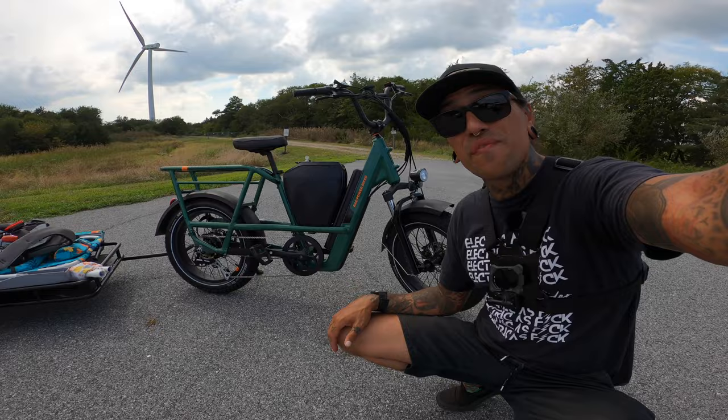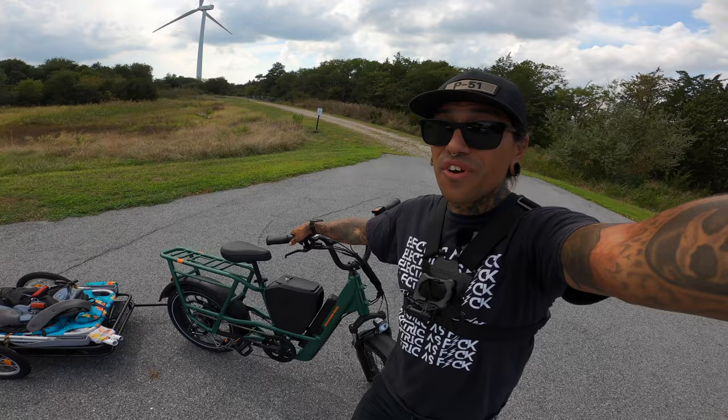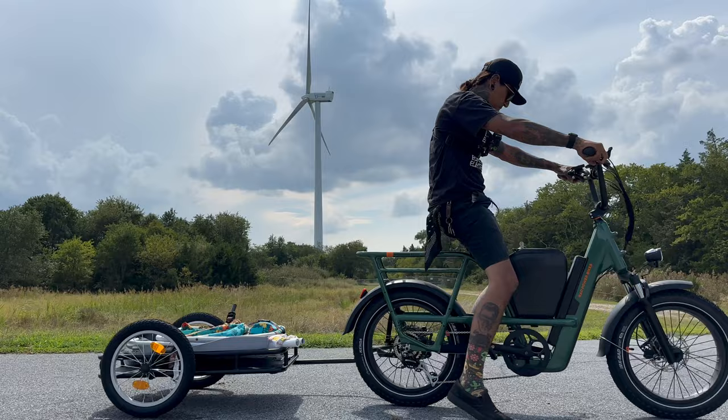What is up my shredheads? Welcome back to the channel. On today's video, we're going to be reviewing the Rad Runner 3 Plus from Rad Power Bikes — the most versatile cargo utility bike on the market. There are so many different options you can choose. Before we get started on this review, if you guys want to support the channel, check out that link down below for the Rad Runner 3 from Rad Power.